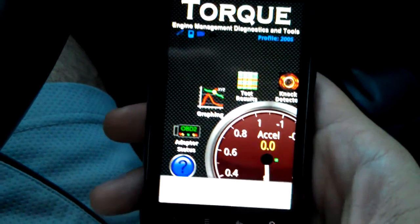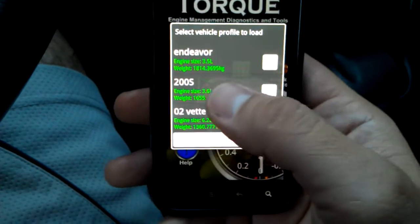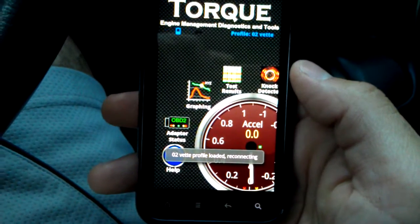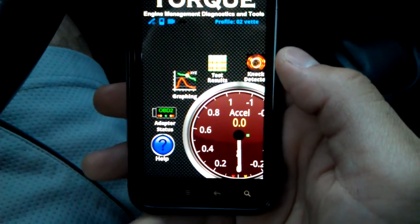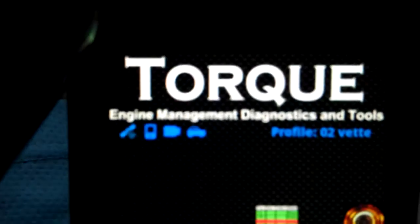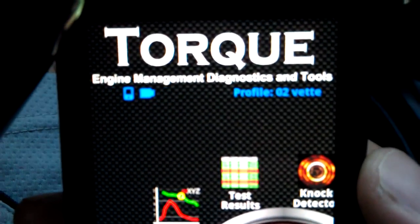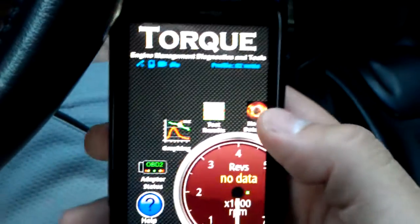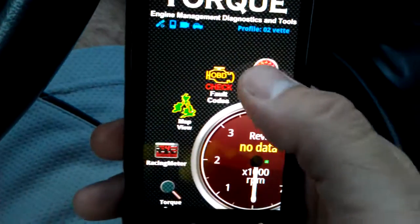One thing I forgot — it also allows you to have different profiles for different vehicles: my wife's Mitsubishi Endeavor, the Chrysler 200. Here's the Vette, so I'll click on that. The Vette is specifically connected to this OBD2 interface. As you can see, it stopped blinking — that means it read it — and then the little car starts blinking, which means it's communicating with the vehicle's computer. So we're now connected.